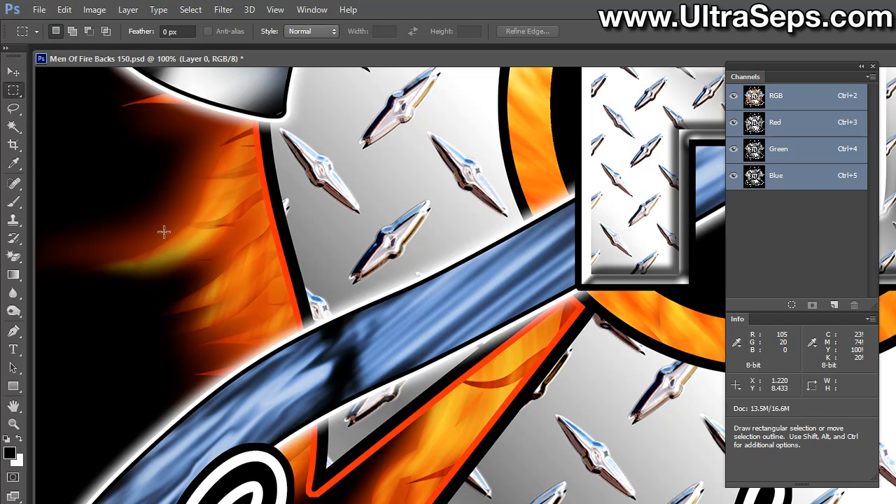This creates a problem when you're generating an underbase for a t-shirt separation. What happens is that you don't wind up with enough top color to effectively cover the amount of underbase that's going to be generated. In addition to that, the underbase is going to want to even explode a little further off of the area. Some of it is actually a little bit of an exaggeration on screen because you're viewing one or two percent dots, and chances are good you're probably not going to hold that one or two percent dot on your underbase screen.